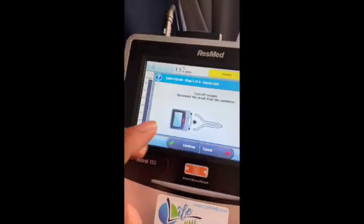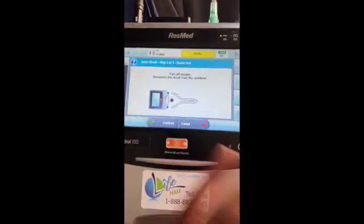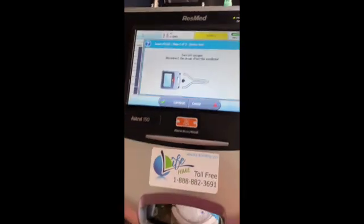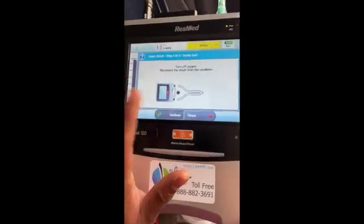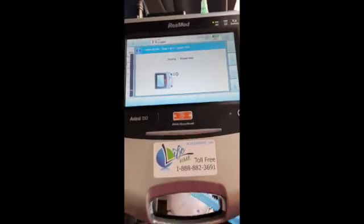You want to press 'Start.' This is Step 1 — it has three steps and it's very easy. The vent will tell you what to do step by step. It tells you: turn off the oxygen (which is off because Braylon is not connected to oxygen), and disconnect the circuit from the ventilator, which I've already done. So you're going to press 'Continue.' Right now it is testing the ventilator.